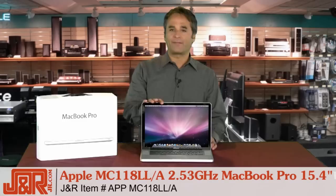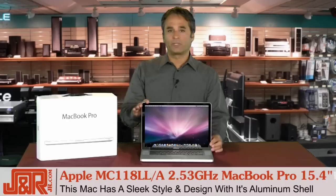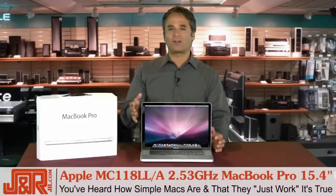This is the Apple MacBook 15.4-inch model with that sleek aluminum body. And that's the first thing you notice when you take it out of the box — sleek style and design, which is actually an aluminum shell.